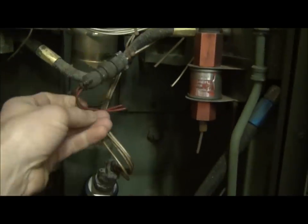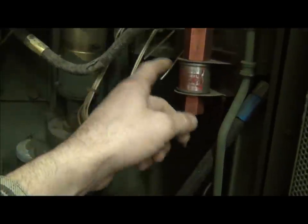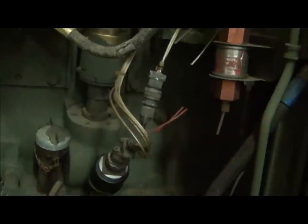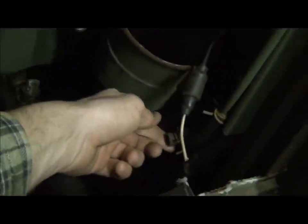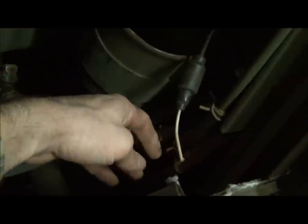Looking at the engine, I see some cut wires which are just for the ether assist system — not needed for operation, as these generators start really easily in the cold. I notice this fuel line right here is loose — that obviously went somewhere, probably to the fuel pump. The fuel pump wire itself has been cut, so we'll have to look at that as well. There are also some loose hoses for the fuel system that we'll need to reconnect before we get started.